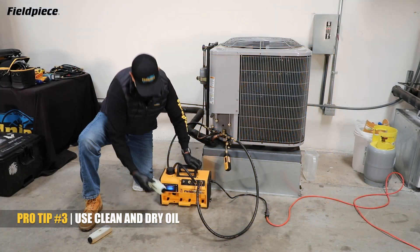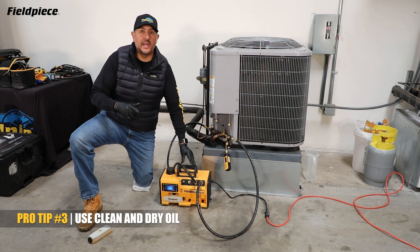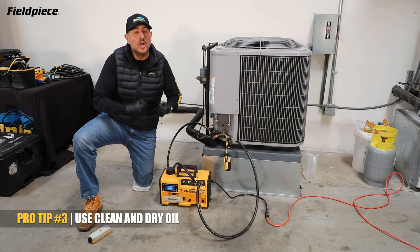Take the cap, put it on the empty cartridge, store it under there, ready for your next oil change. Keeping your vacuum pump oil clean and dry allows the pump to maintain a tight seal, which will help it achieve a deep vacuum fast.